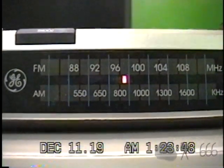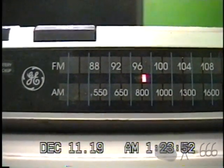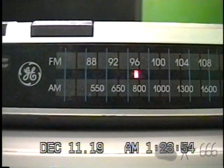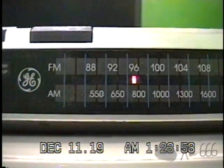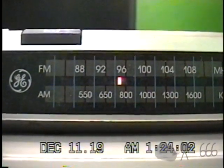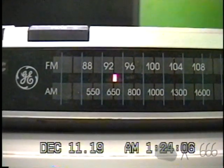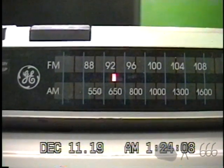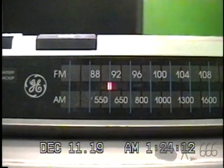There's a lot of interference, which I'm presuming is probably caused by the UPS that this is plugged into. And there's the last local station.